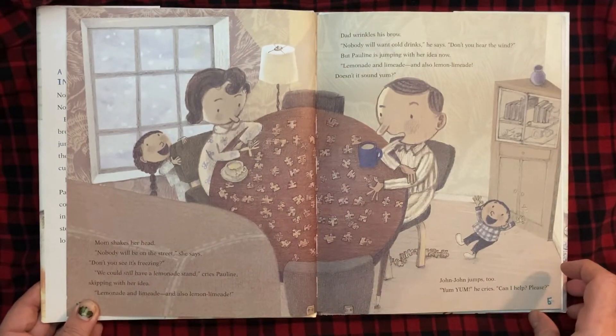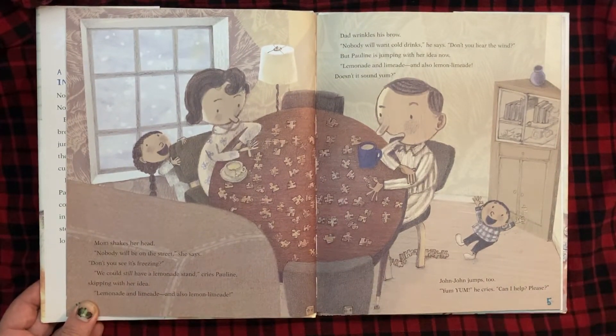Mom shakes her head. "Nobody will be on the street," she says. "Don't you see it's freezing?" "We could still have a lemonade stand," cries Pauline, skipping with her idea. "Lemonade and limeade, and also lemon limeade." Dad wrinkles his brow. "Nobody will want cold drinks," he says. "Don't you hear the wind?" But Pauline is jumping with her idea now. "Lemonade and limeade, and also lemon limeade. Doesn't it sound yum?"